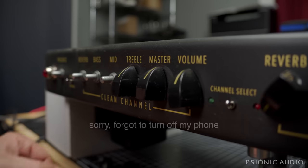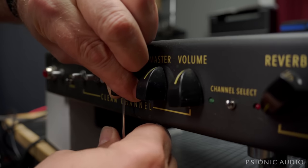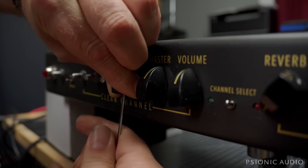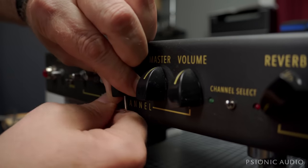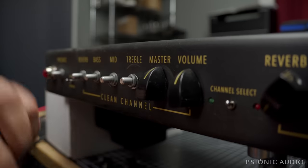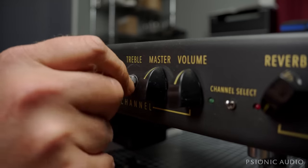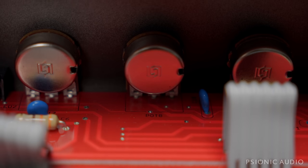Apparently PRS used some Loctite on the threads of the little hex screws that hold the knobs on — makes it really hard to get them loose. I wish they had also used Loctite on the hardware that holds the pots tight, because they're all very loose. You can see that nut has vibrated all the way out. Two of the four screws that hold the chassis to the cabinet were also very loose.